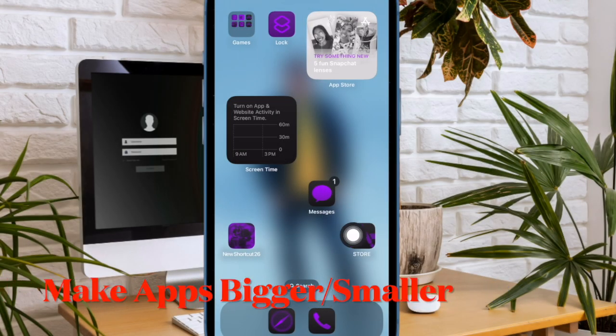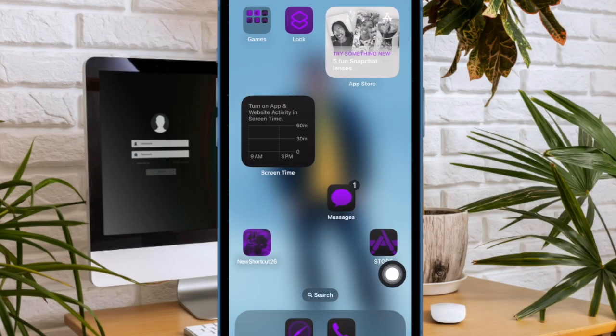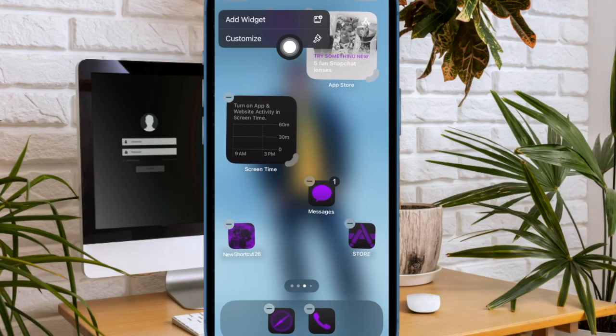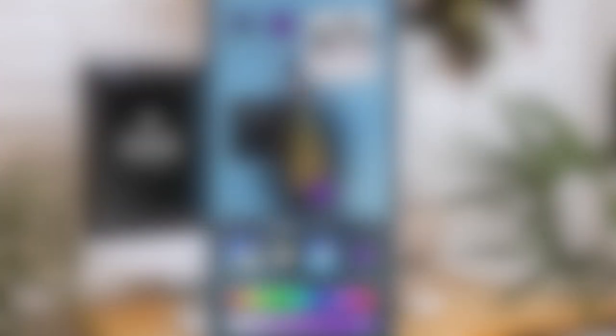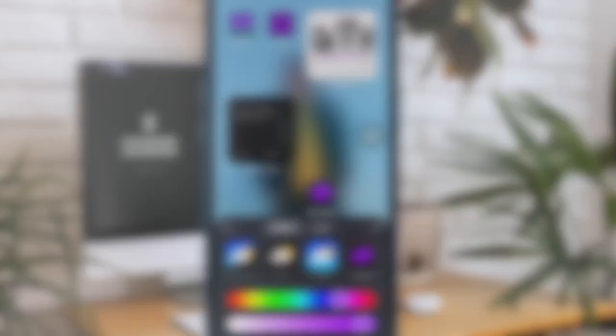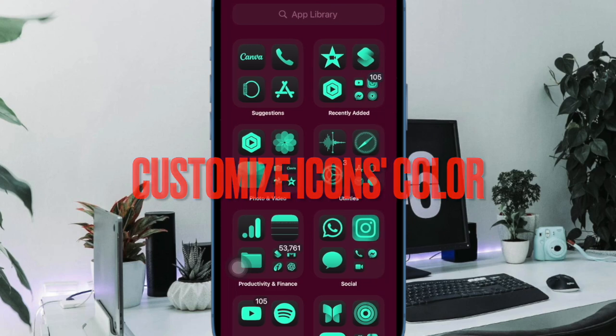Now I would like to talk about the ability to change the app icon size. One of my favorite iOS 18 home screen customization features is the ability to change the app icon size. To do so, just long press on the home screen to enter jiggle mode. Then tap on the Edit button at the top left and choose the Customize option in the drop-down menu. Now select the small or large app icon size option in the menu that pops up from the bottom of the screen, and you are all set.